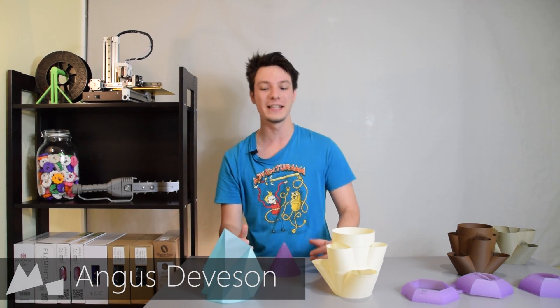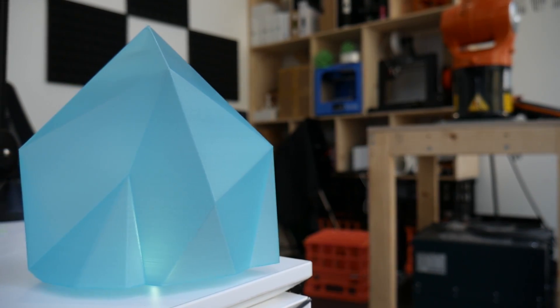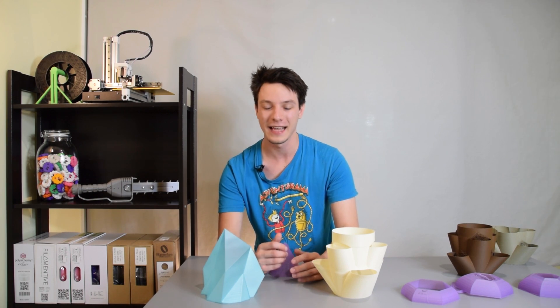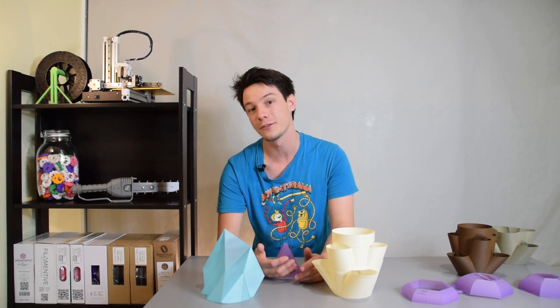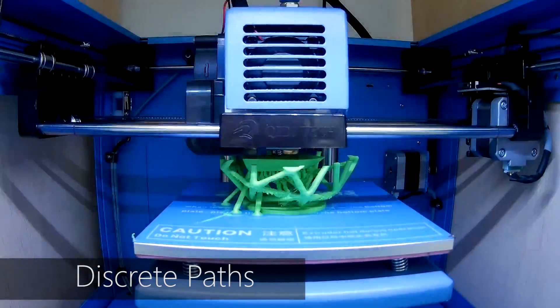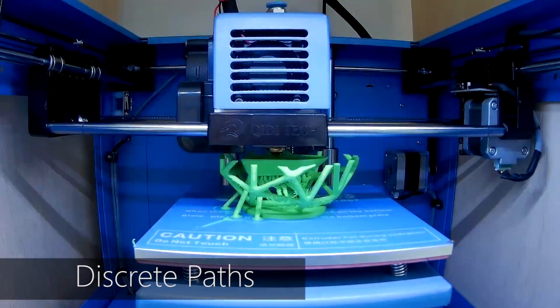Vase Mode is a very interesting setting you can employ in your 3D printing slicer to create interesting shapes. The most important thing that sets Vase Mode apart is how it works. A conventional 3D printing slicer for FDM machines will print layer by layer, up and up at a certain increment — say 0.25 millimeters, 0.1 — it doesn't matter. It'll just print up and up. Vase Mode is different.